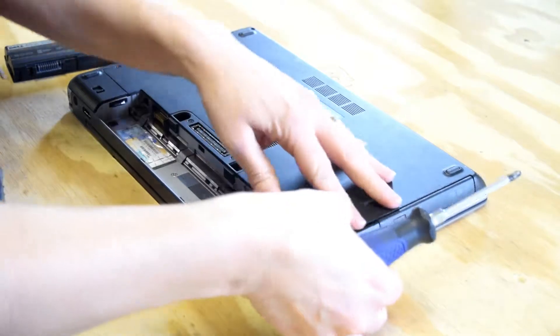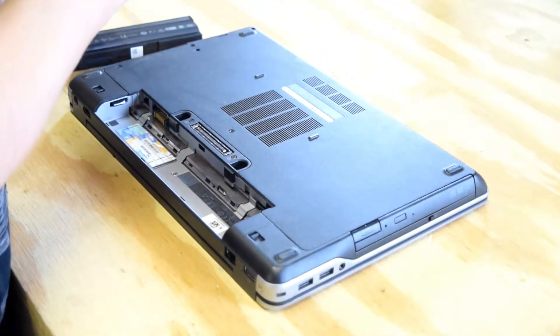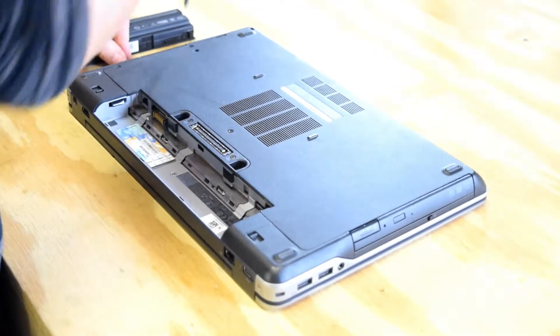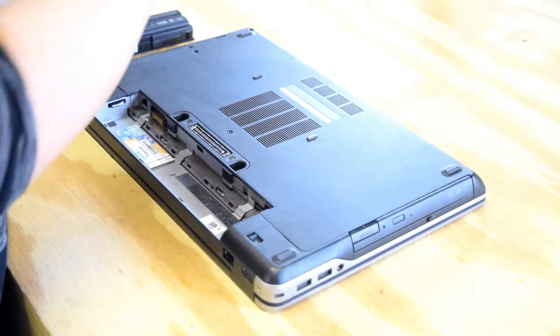On the right side it just snaps in place. On the left side, three screws and one in the center. And that's all it is to getting in to change the memory.